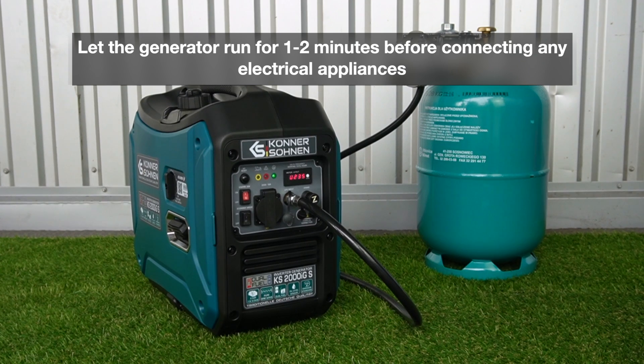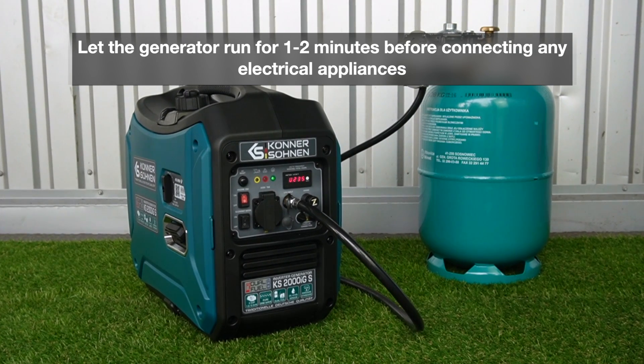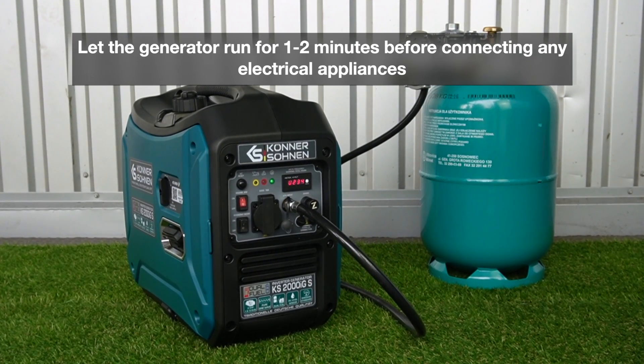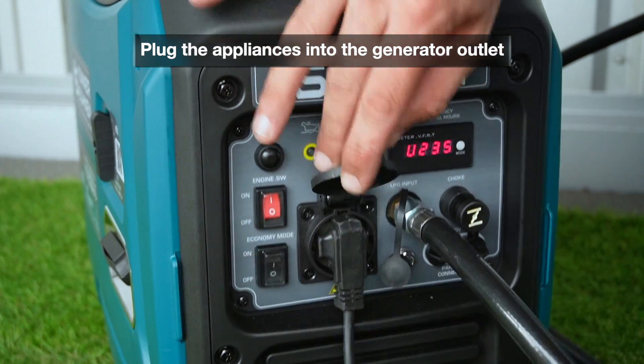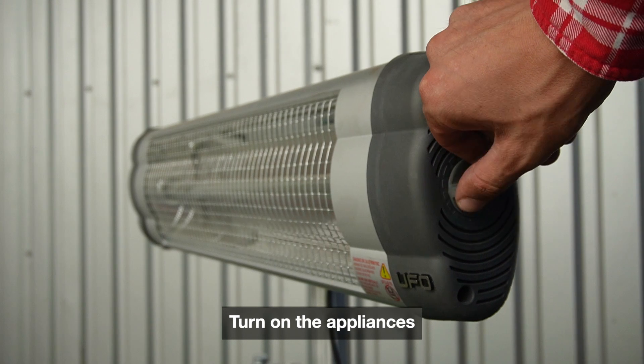Let the generator run for 1 to 2 minutes before connecting any electrical appliances. Plug the appliances into the generator outlet and turn them on.